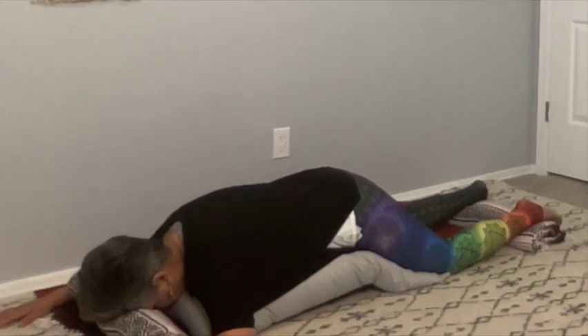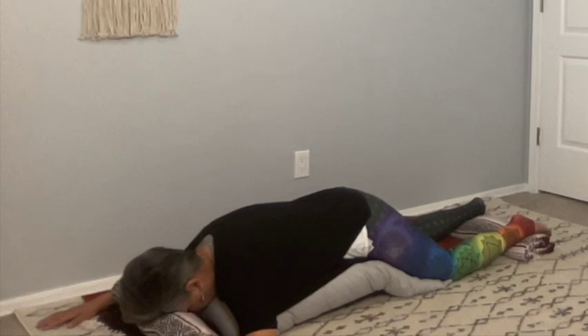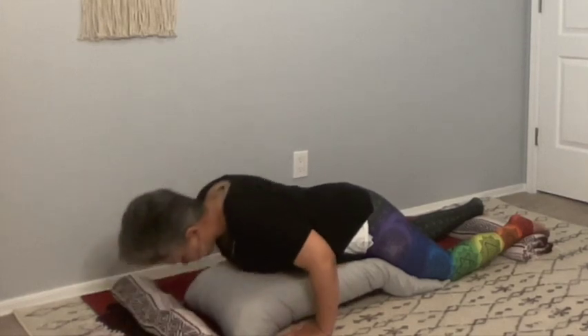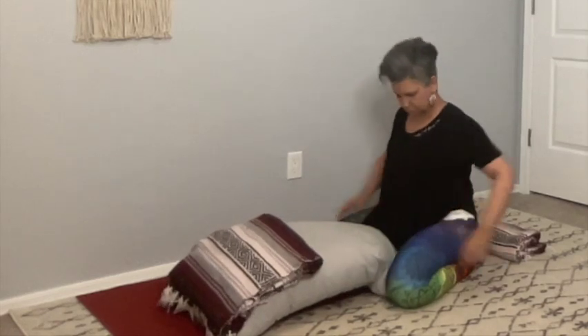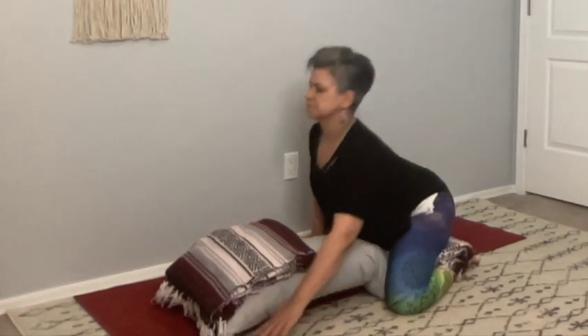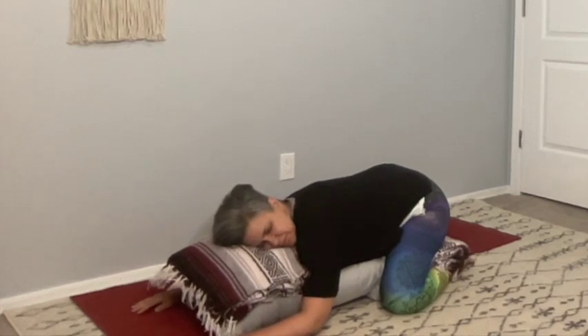Begin to deepen your breath. Gradually bring your hands under the shoulders. Engage your core and with an exhalation press yourself up to your hands and knees. Sit back towards your heels as you allow the knees to be on both sides of the bolster. Take a moment there to reconnect with your breath, finding center. Now go ahead and bring the blanket that was supporting your forehead and open it. Place it on top of the bolster — that is going to become your pillow. The folded blanket that was under your feet can be placed on top of your calves to support the space between your knees as you sit back.